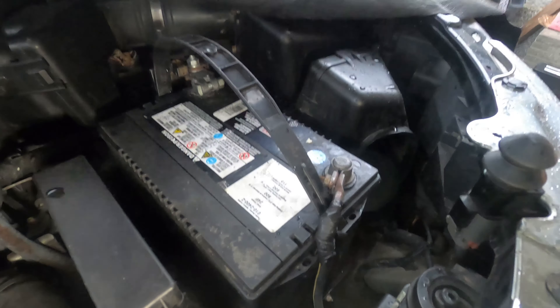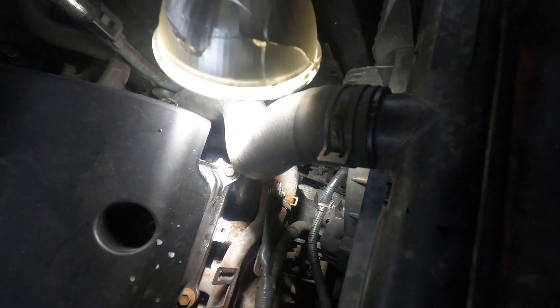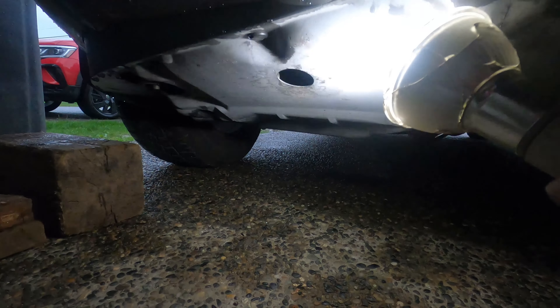I removed all the stuff on top already. It's raining today, but I'm gonna remove the battery, remove the battery tray. I'm gonna remove the top bolt holding the radiator, remove the two connectors that go to the fan, and remove the coolant connector. I already removed the reservoir, and I'm gonna drain it from downstairs and remove the panel cover for the engine tower.